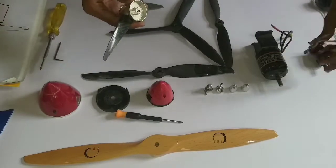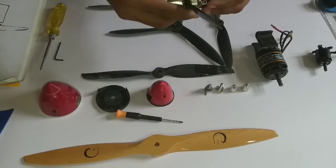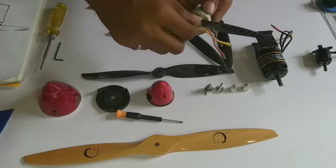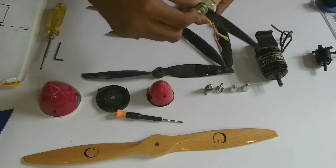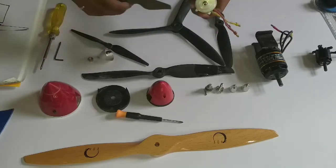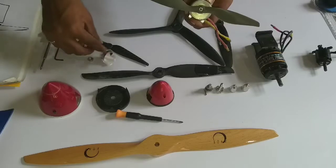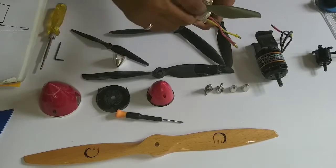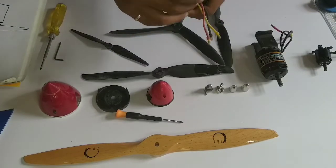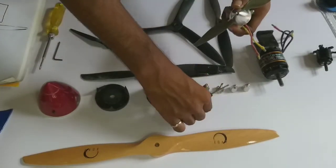This is a carbon prop and it has more pitch — about 6 inches of pitch. Let's try a lower-pitch prop instead. As you can see, it fits perfectly.